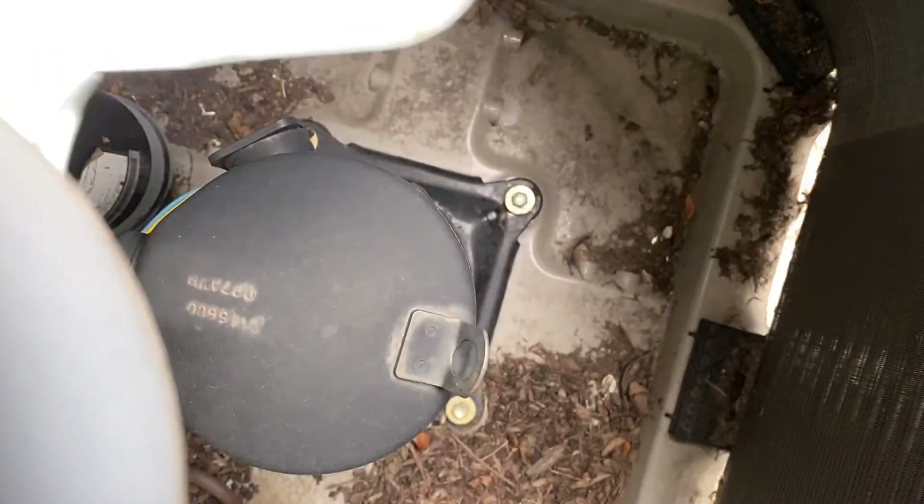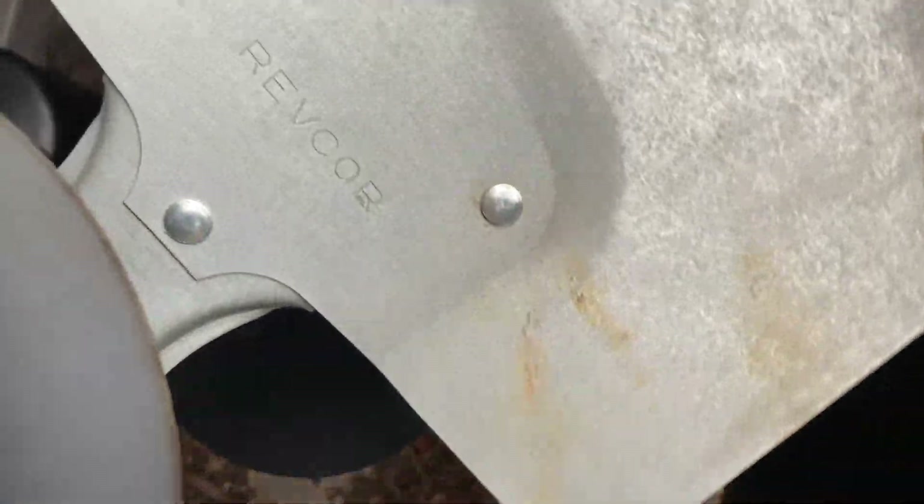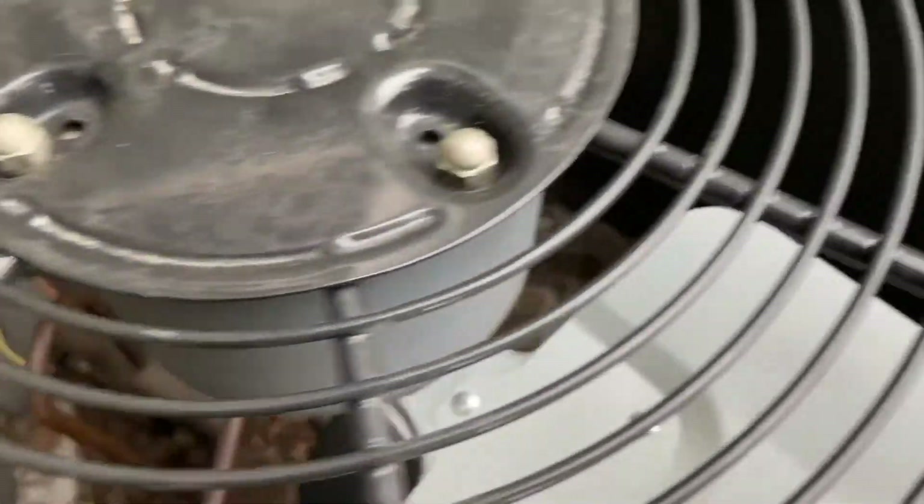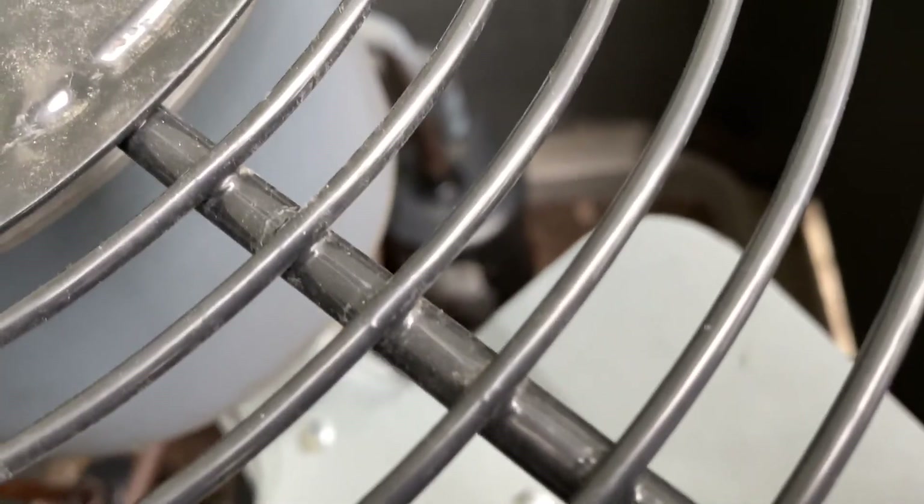Anyway, I'm going to go turn it off now. Here's the unit off. There's a reversing valve, and I can't really tell what kind of suction accumulator that has. It's kind of frozen up a little.